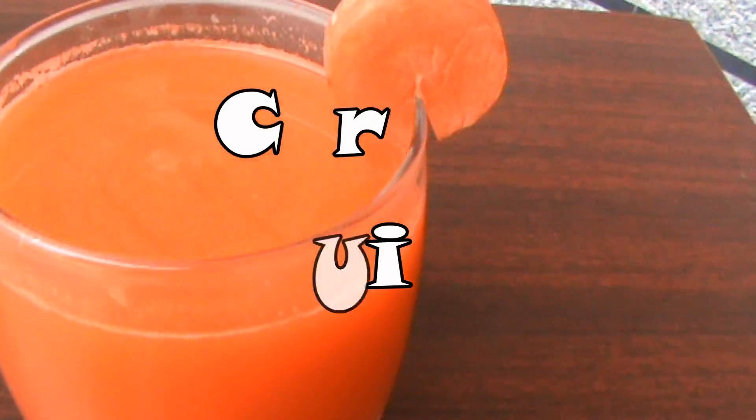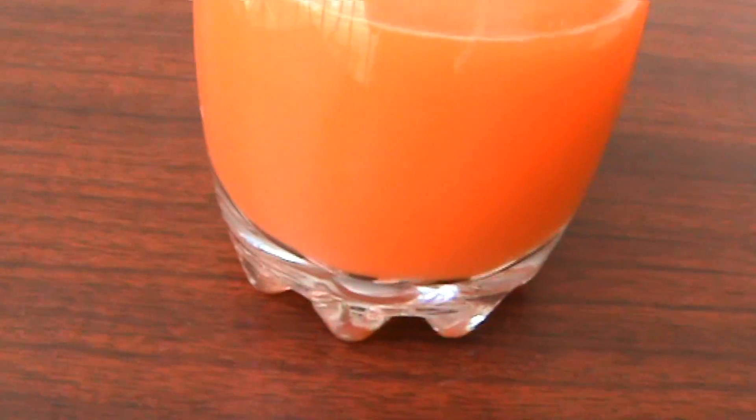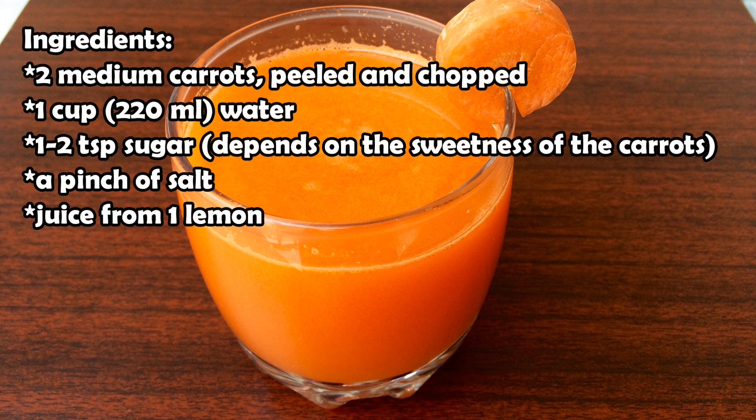Hello everyone! In this video, I'm going to show you a simple recipe to make carrot juice, which is so good for you. These are the ingredients you'll need to make the juice. If you have any questions, leave them down in the comment section below.